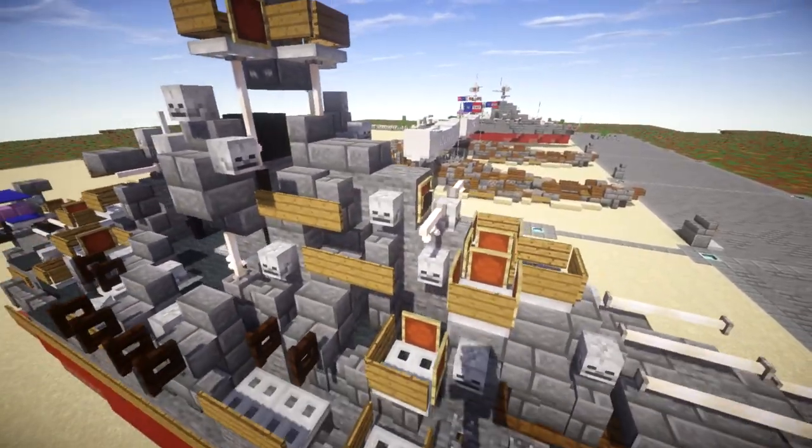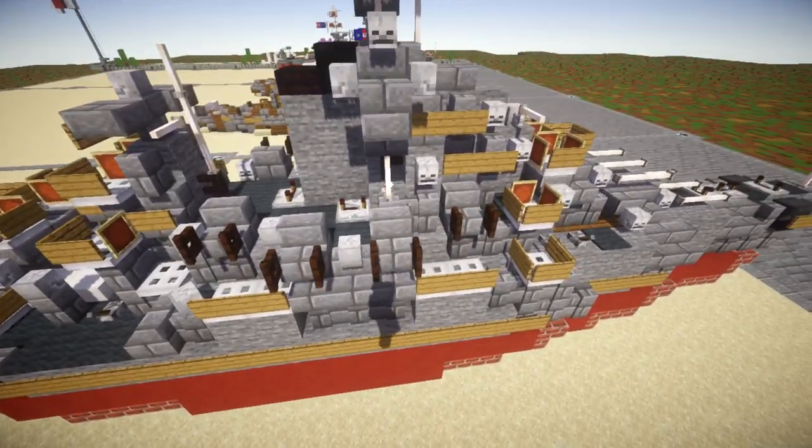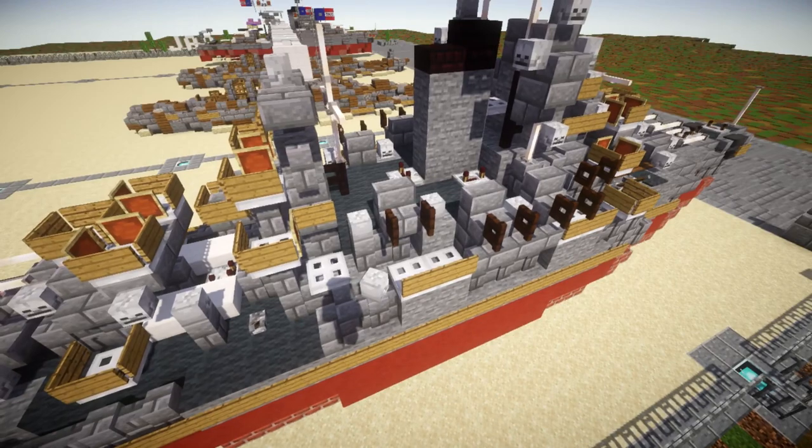Up here we have the conning tower, the bridge, and the mast. Working our way back, we have our secondaries all located here along with a few AA gun positions scattered about in between.